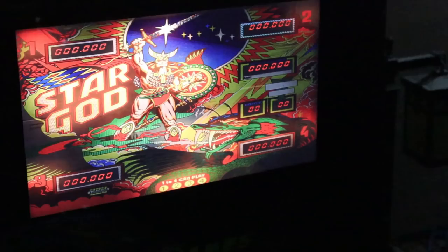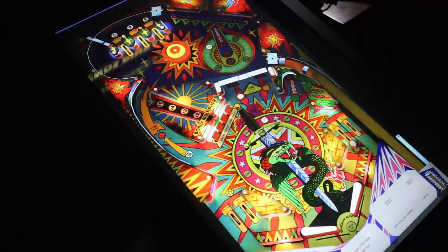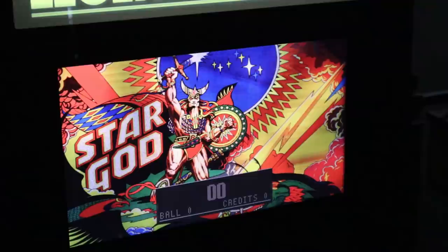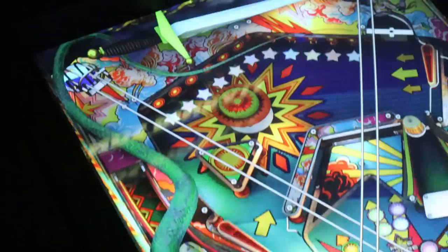Since I love Star Gods so much, let's check out the original solid-state version of the table and then flip over to the remake. Right here is the remake version — same game, but the remake — and it's a totally different experience. As we pan down and look at the table, there are all new assets added: we now have a sword, a snake, the Sword of Adder — which is one of the goals of this game — which I absolutely love.